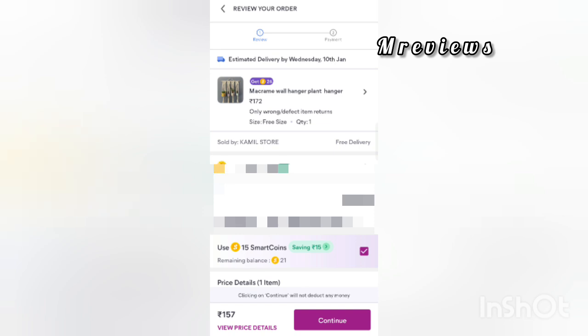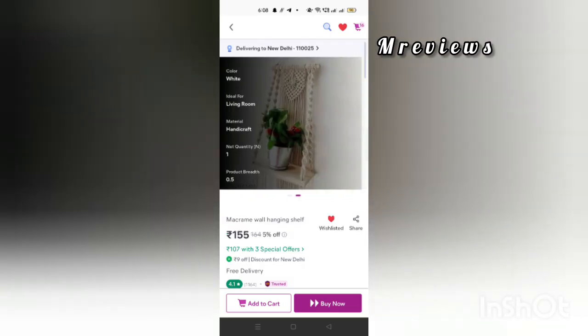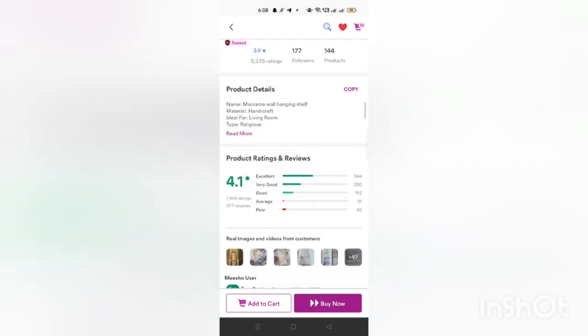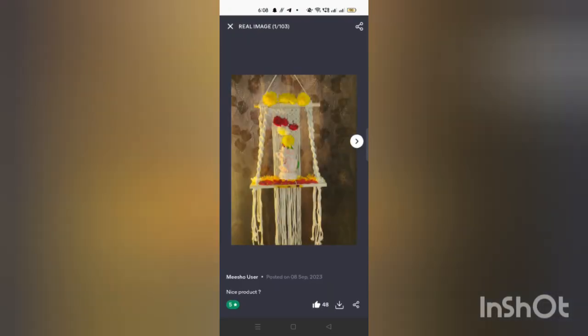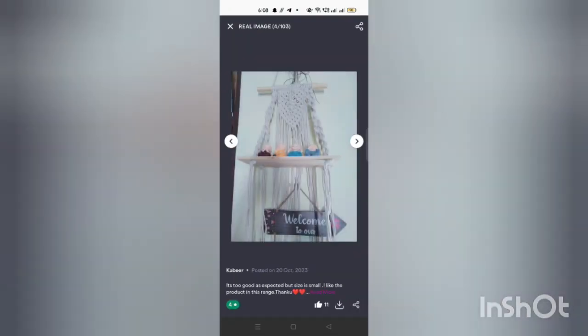You can use smart coins here. If you want it, you will also get online payment option. You will find smart coins available if you buy all of these. You can also see the reviews — they are good reviews.